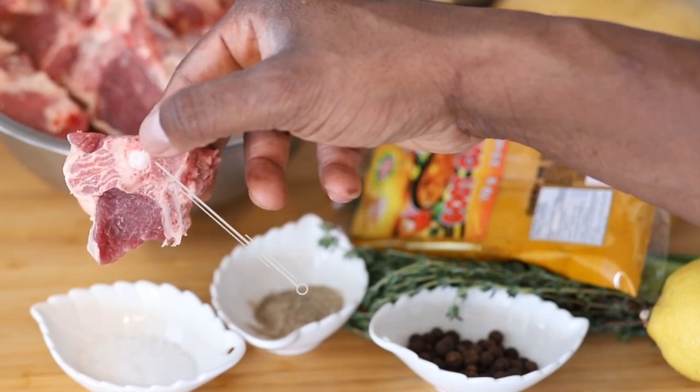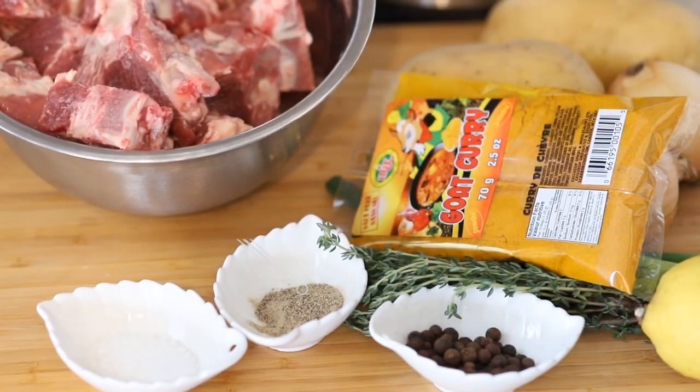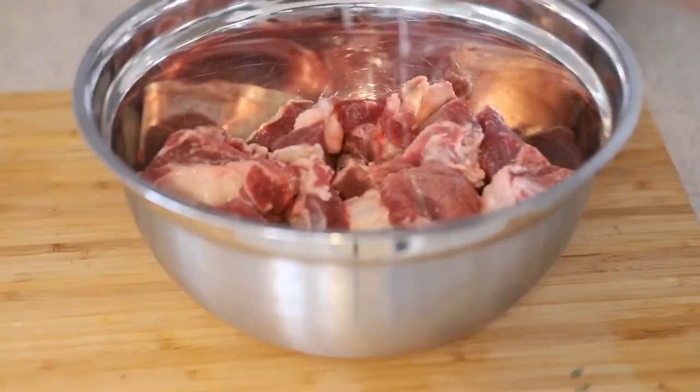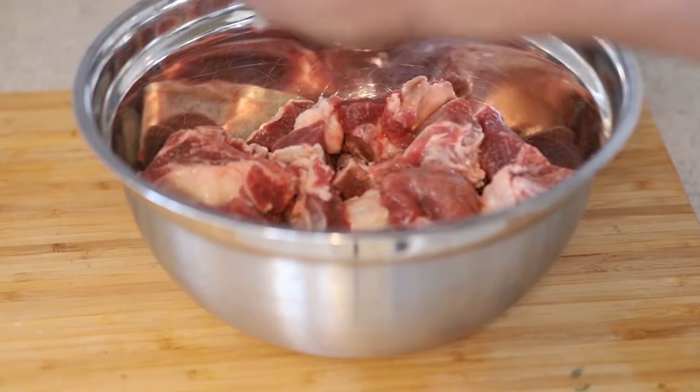And you're gonna need about three pounds of goat meat with the bone in. For goat meat I recommend the shoulder or the leg. Now we're gonna get started with the marinade — we're gonna squeeze some lemon juice over the meat.